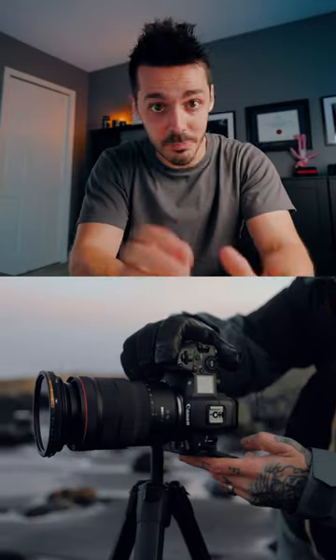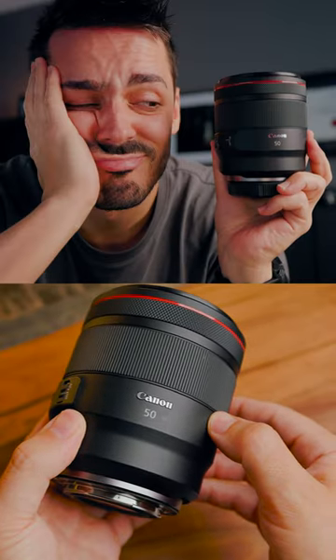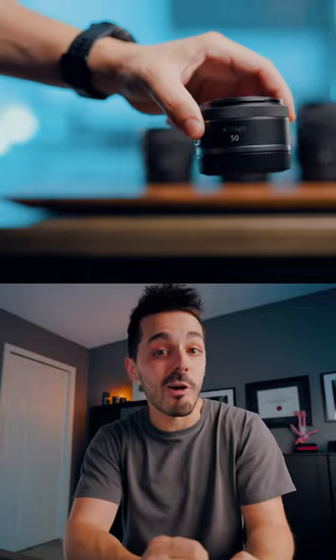So you want to take the best photos possible, but you don't have $2,000 or even $3,000 to spend on your dream L series prime lens. So what do you do? I'm going to share with you five inexpensive high quality lens options for the Canon RF system.